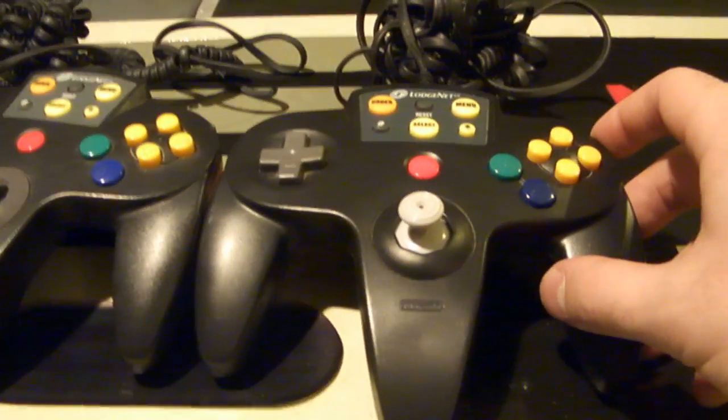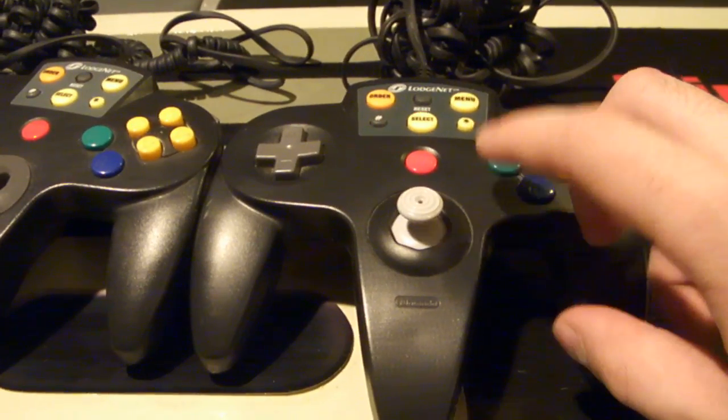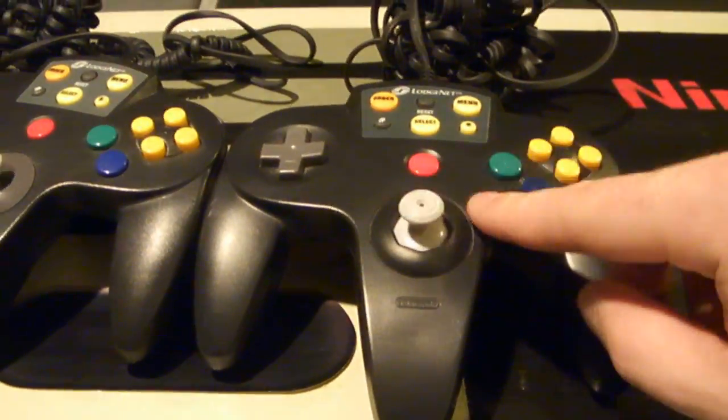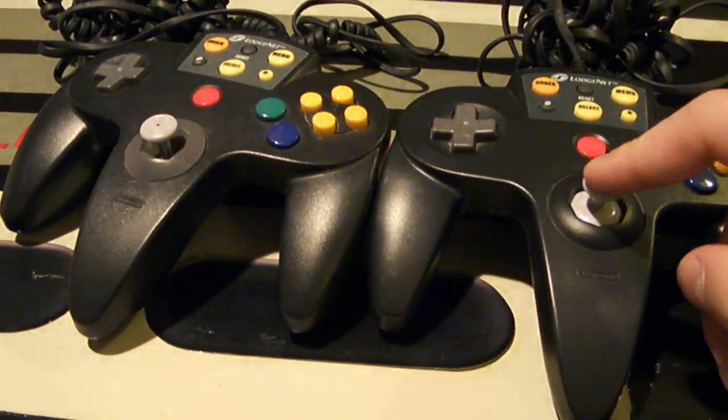You can put a GameCube joystick in an N64 controller, but it's really responsive — it makes your character fly around really quickly when you're trying to aim in maybe a Zelda contest where you're shooting arrows. So I do like this joystick a lot more. It's the exact same as the N64 one, just with that little extra plastic in the bottom.